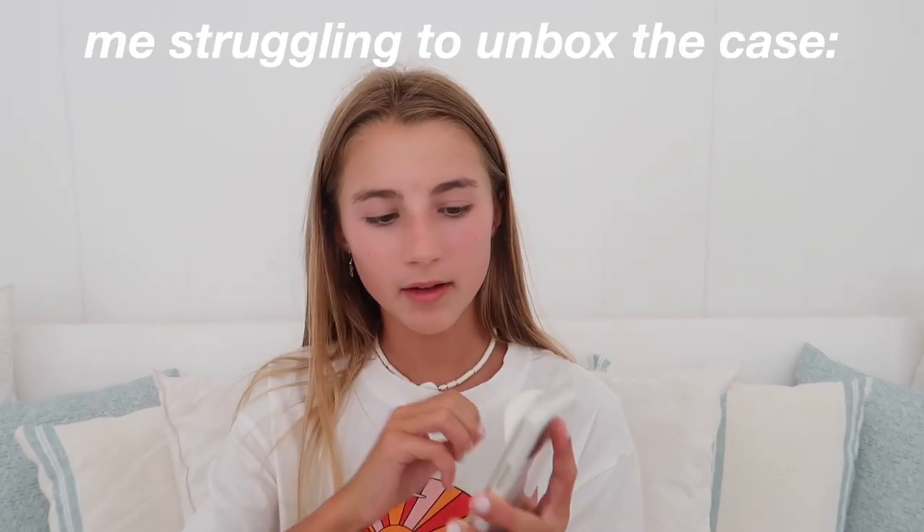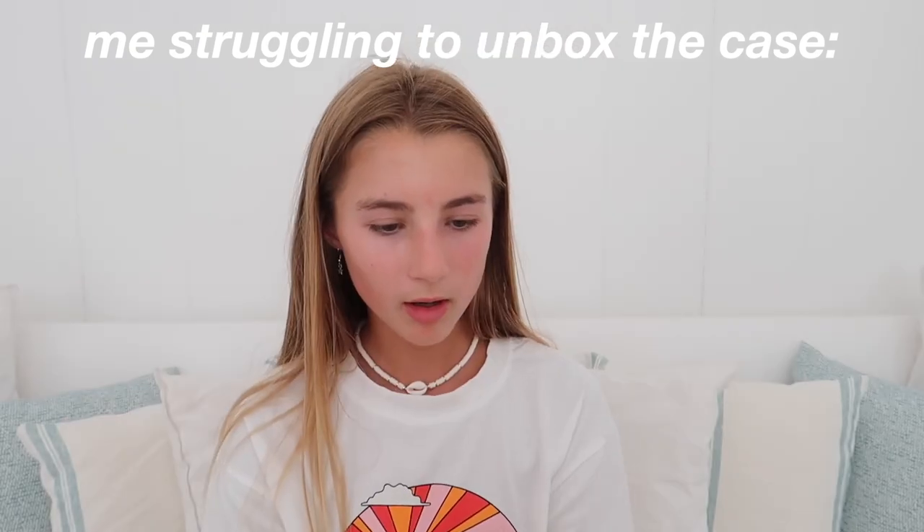Whilst the update is loading, I'm just going to unbox the case. I'm not going to put the case on yet because I still have to switch the SIM card, so there would be no point putting the case on now. I really like the Apple cases just because they're so protective — whenever I drop my phone with an Apple case it never smashes, and my phone has never smashed with an Apple case.